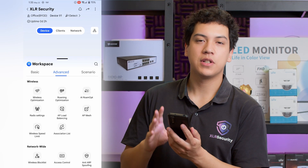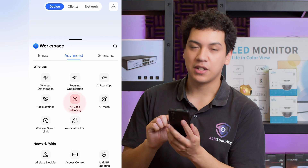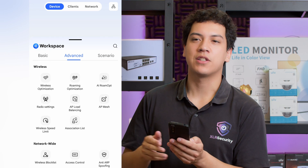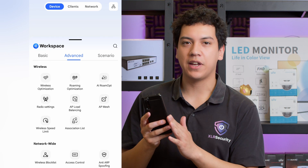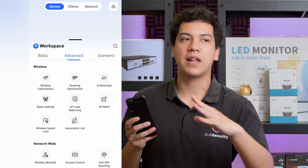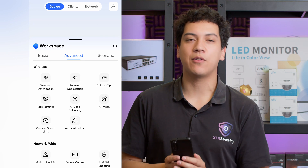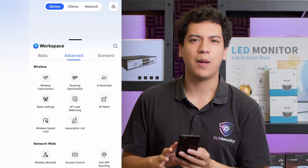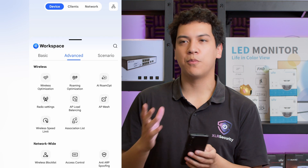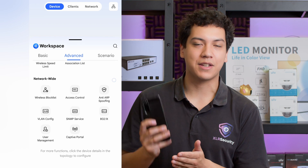There are also options here such as roaming optimization, AP load balancing, and AP mesh. This is for when you have multiple access points — your device can connect to the one with the strongest signal without actually disconnecting and reconnecting; it'll just automatically choose the best one. We don't have multiple units to test right now, but that feature should be very helpful for large spaces like colleges, hotels, or supermarkets where you want excellent signal coverage throughout.